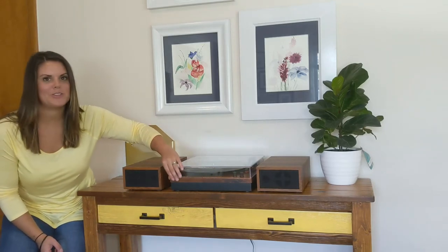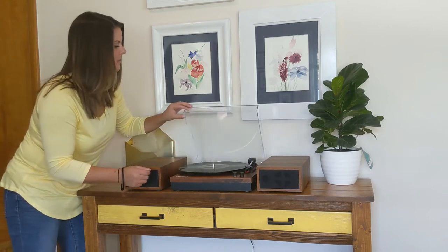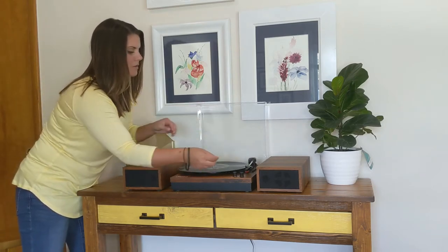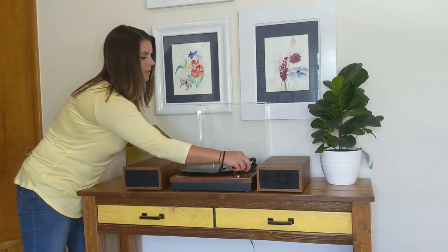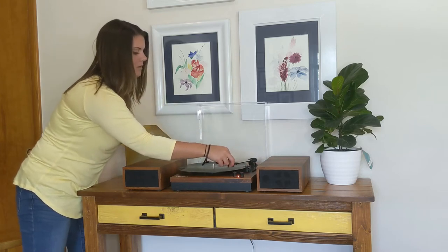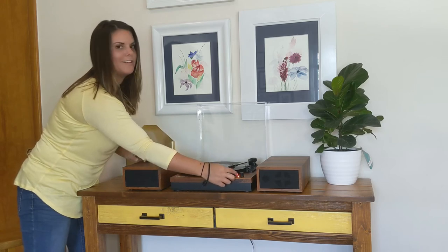I'm going to go ahead and start it up and show you guys how it works and how it sounds. So you just lift up the lid, throw your record on there, and then you just turn this knob on — I'll show you a close-up in a minute. And then you just pull this up and get started and turn it up.